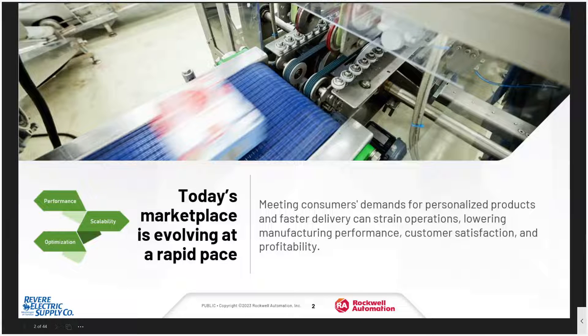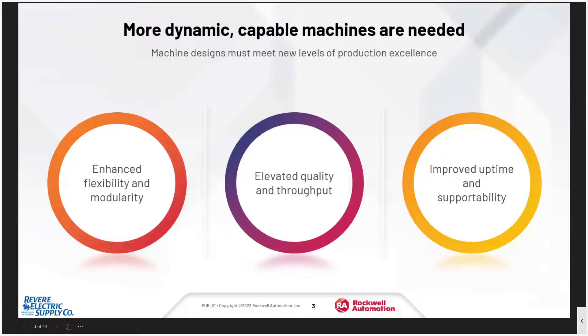Thanks, Ken. Today's marketplace is evolving at a rapid pace. Typical pain points on these projects include aggressive timelines, high installation costs, unplanned downtime, a lot of complexity that causes installation delays, and we're all being tasked with doing more with less. Because of this, we need more dynamic, capable machines. These machines need enhanced flexibility, enhanced throughput, and improved uptime. These can be achieved by utilizing on-machine solutions.